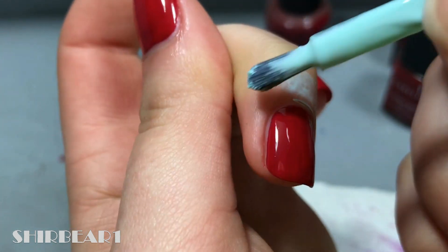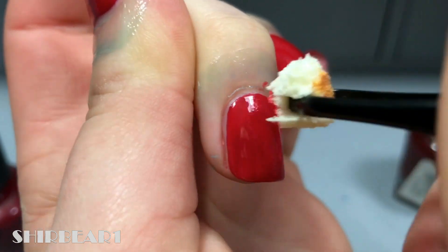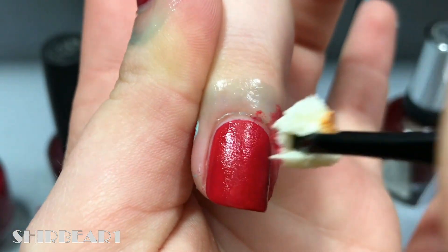Start with the red base and apply liquid latex around your nails, then dab different reds to create a color wash design. If you want to know how to do a color wash design, watch this video.